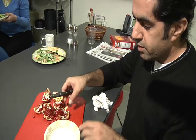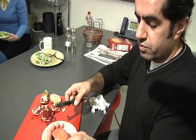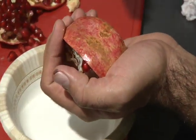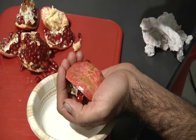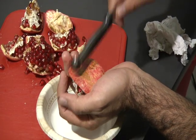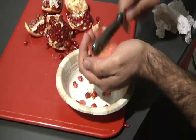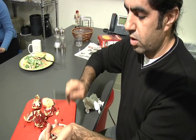If you want to be sweet and put all the seeds on one plate for your beloved, you just flip it over in your hand like this. Pick up the knife — and if you're careful not to cut yourself — you hit it on the top so all the seeds will fall into your hand or into the plate. You hit it until all of them have fallen.